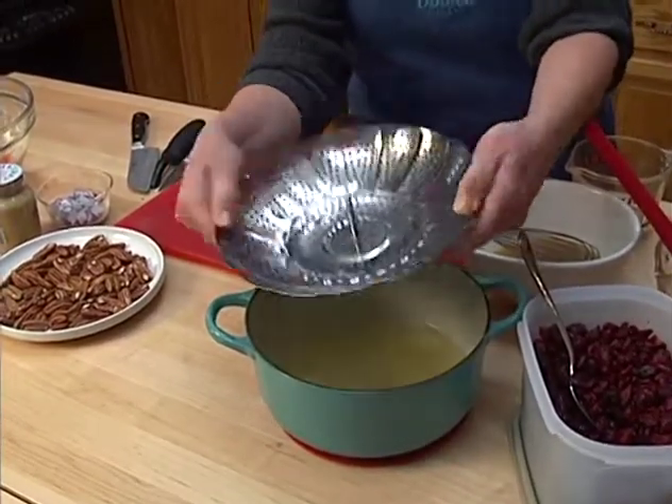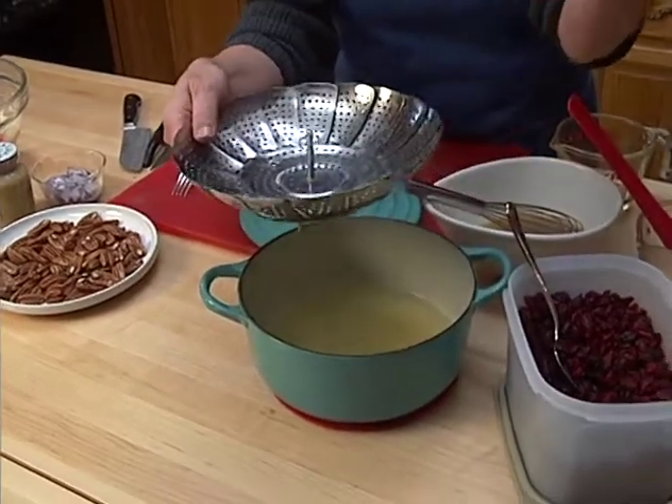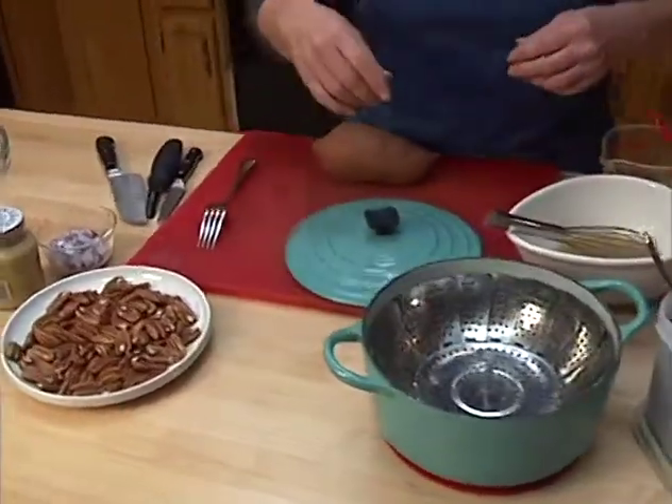This steamer is nice because it adjusts to lots of different sized pots and you can pick them up in lots of stores for ten dollars or less, so it's a very good investment for the kitchen.